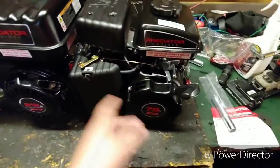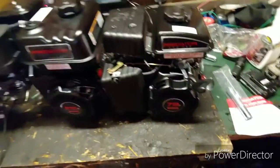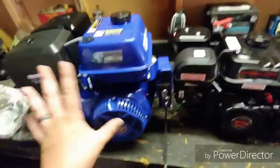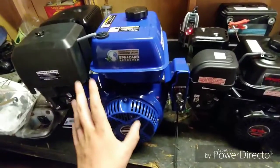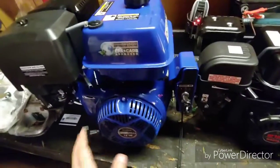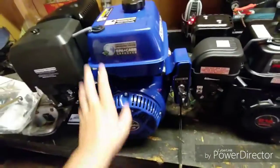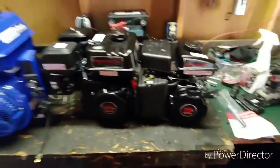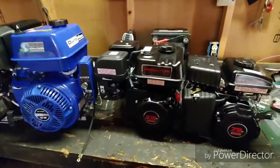This video is mostly about the little 79cc here, but I've got an intake, a carb, a header, and all that good stuff for it. Same kind of build is coming for the 212. The 440 is kind of on the back burner because parts are expensive, but it'll have a whole video soon too. Alright guys, that's it for this one — catch you on the next video!